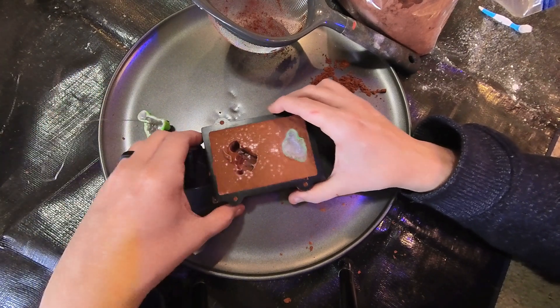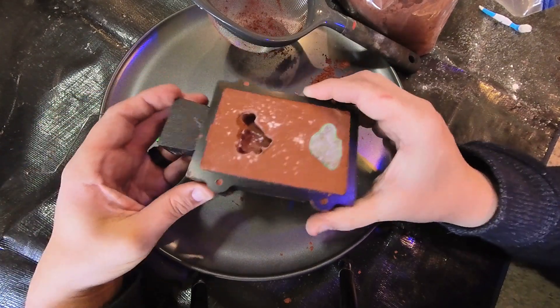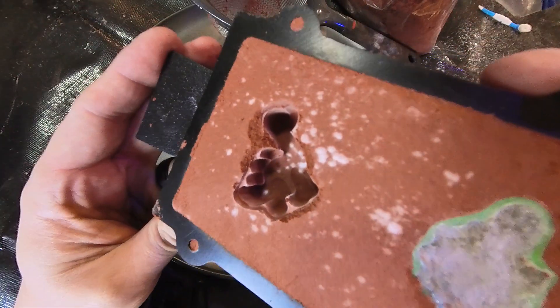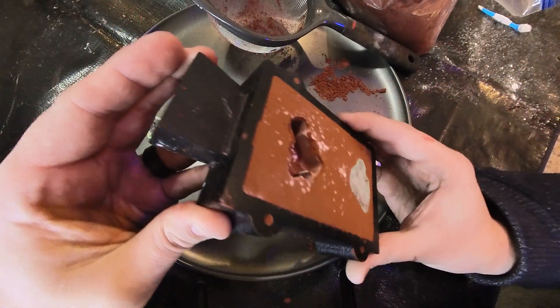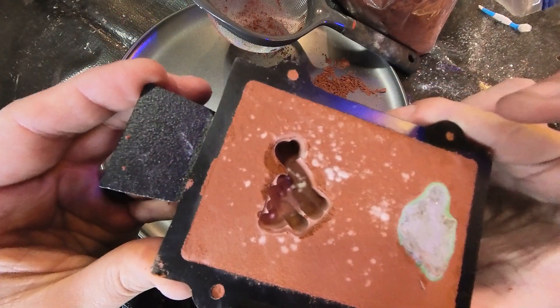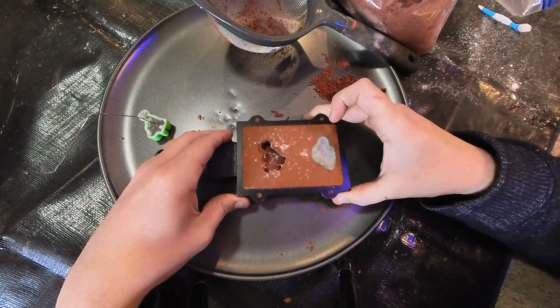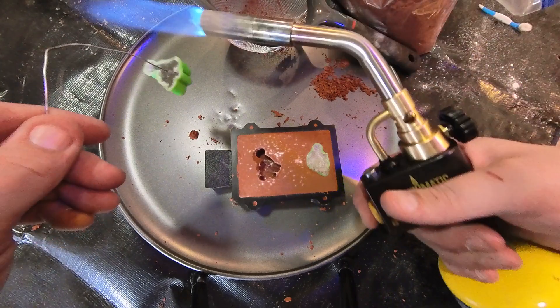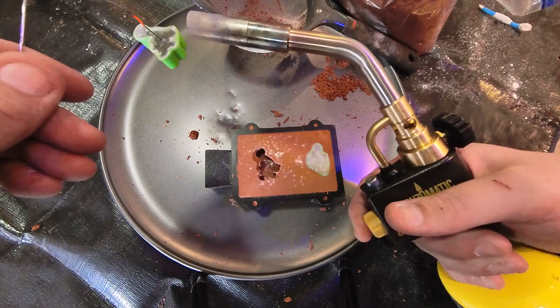A big chunk ripped out right at the top, but the actual mold looks really good — I don't think it's actually going to affect the pour. It still looks good. I'll heat the paper clip back up to get it out; should just fall right off.